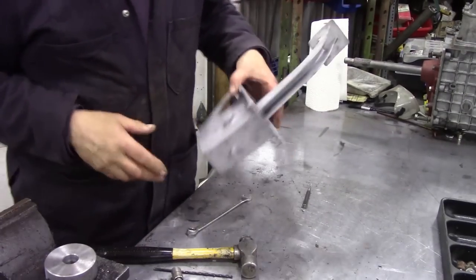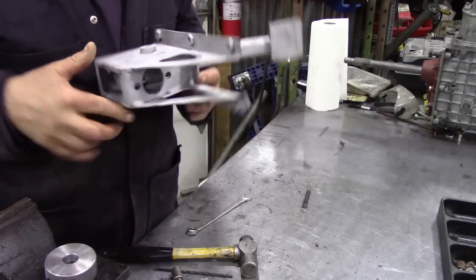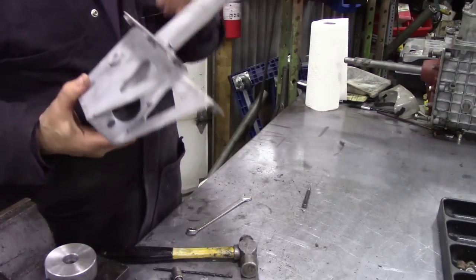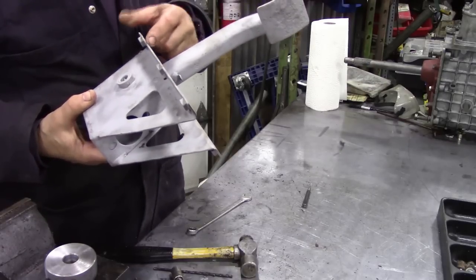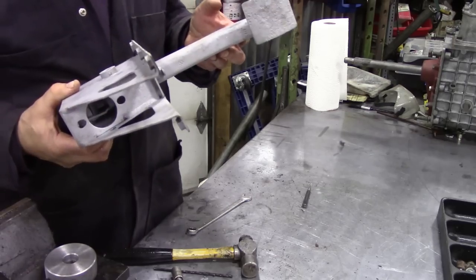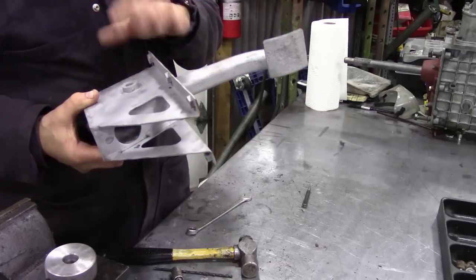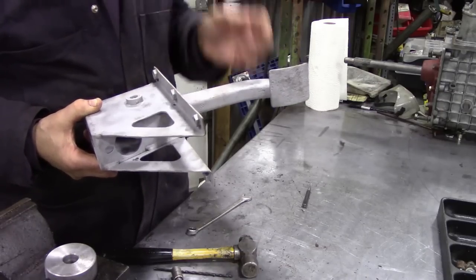After a good sandblasting it sort of looks a bit like new. Now the important thing once you've sandblasted something is to get some paint on extremely quickly — around about 20 minutes — because the humidity in the atmosphere will make it go rusty, as at this point it's really susceptible to rust.